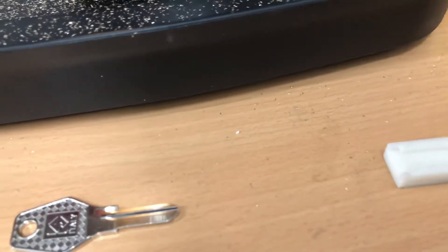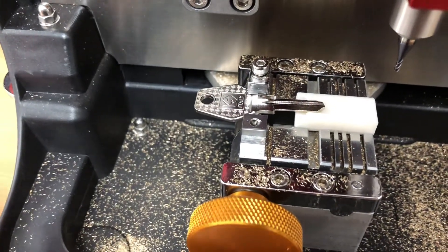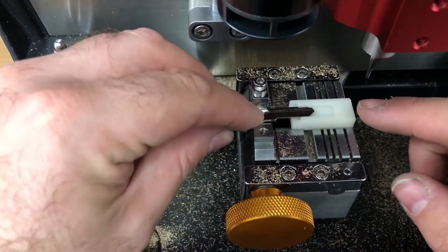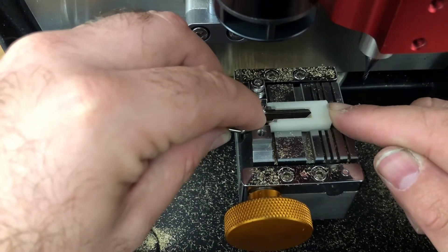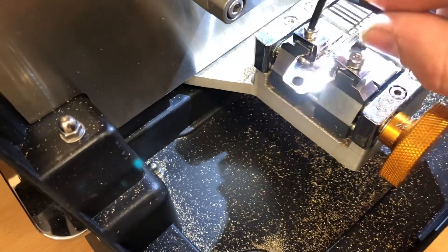Here's my 3D printed piece. My key slots in there — I take my plastic piece, it slides in there, and my key goes in like this. We push the plastic piece all the way in until it pushes the key back into the spot-on position. There's just a wee little bit of wobble there, which is quite surprising considering how tight that gap is.